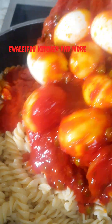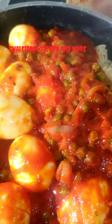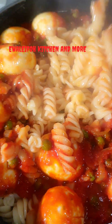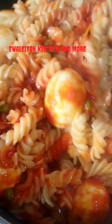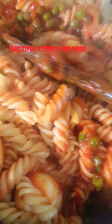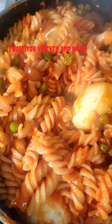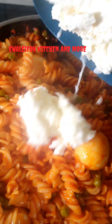Isn't it beautiful? At this point we add our sauce into the pasta and give it a nice gentle stir. This is absolutely deliciousness. This is what we have — absolutely beautiful.